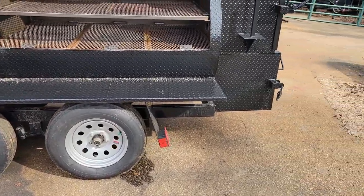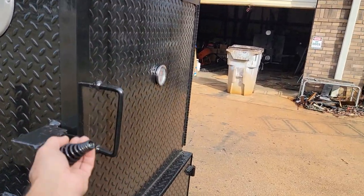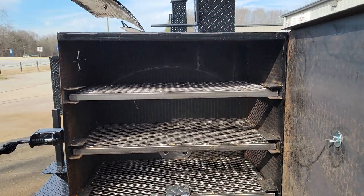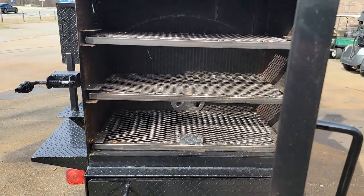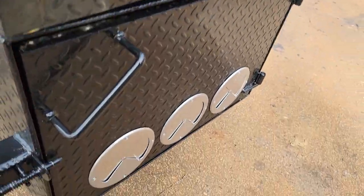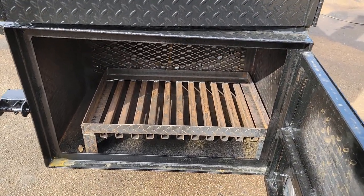Double axles, heavy-duty frame, paper towel flag holder. Again, another monster firebox in the back — more ribs, more butts, more chicken, more chicken wings, more sausages. Monster firebox in the front and rear — they're the same.